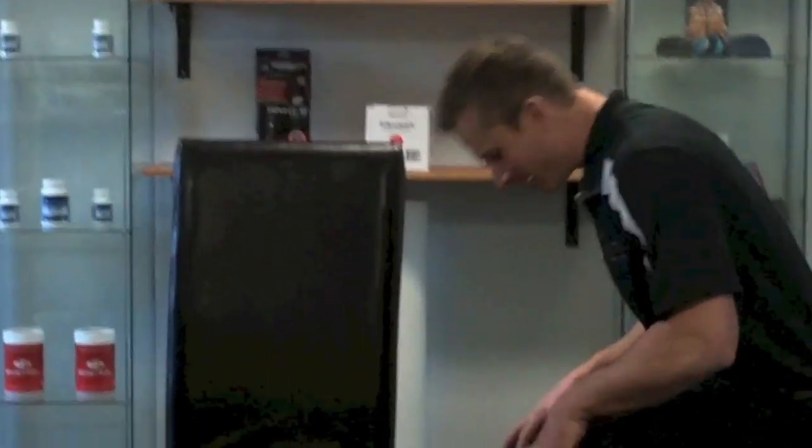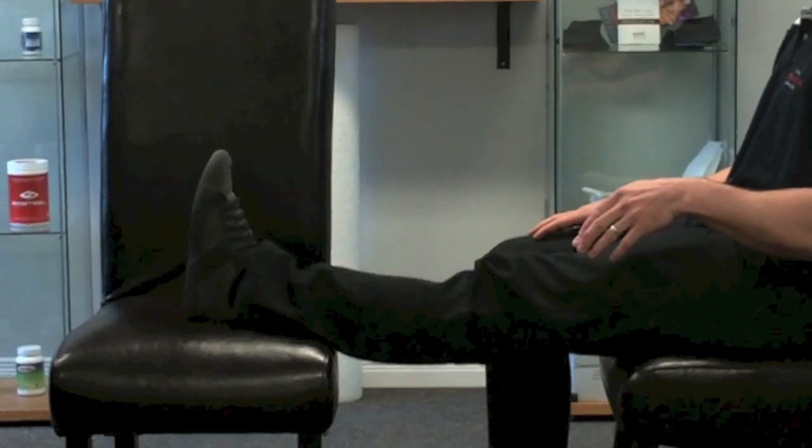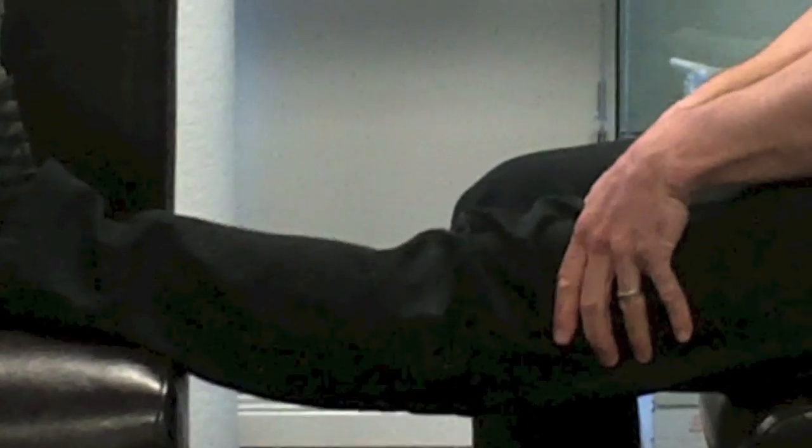If the patient is not able to achieve that in a standing weight-bearing position on their own, we can look at using gravity to unload the knee and do some quad sets with overpressure. We just have two chairs set up, using the quads to fully extend the knee, and if needed, put some overpressure on the knee itself to achieve that full lockout position.